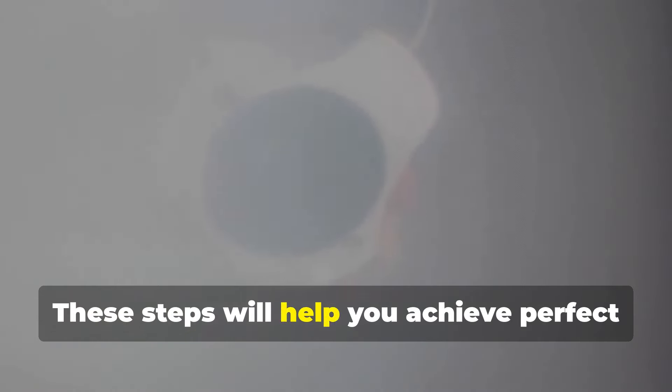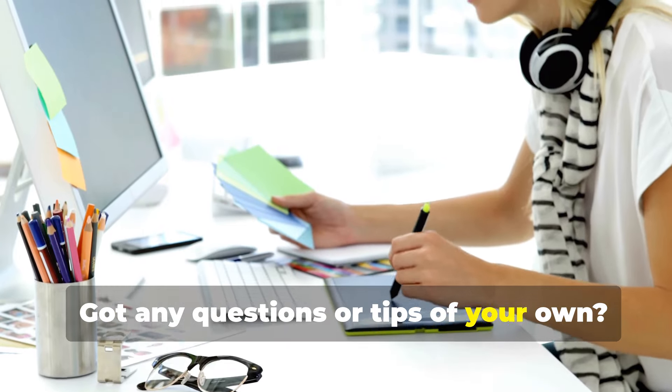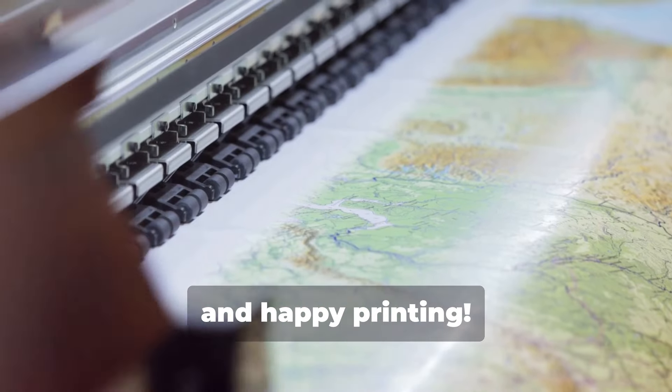These steps will help you achieve perfect color accuracy throughout your pre-press workflow. Got any questions or tips of your own? Drop them in the comments below. Thanks for watching, and happy printing!